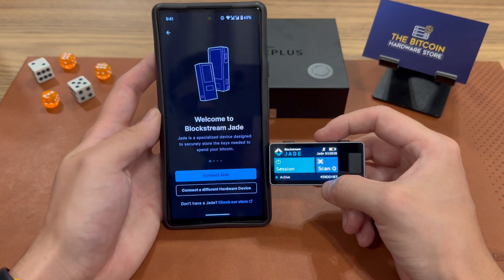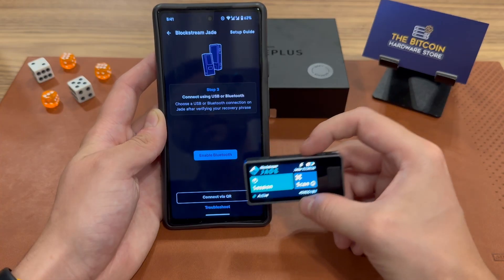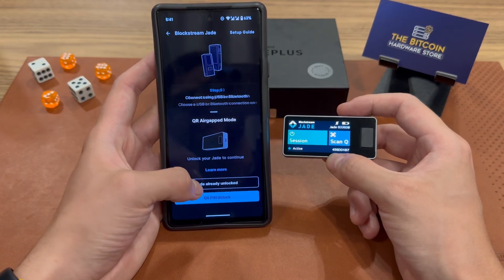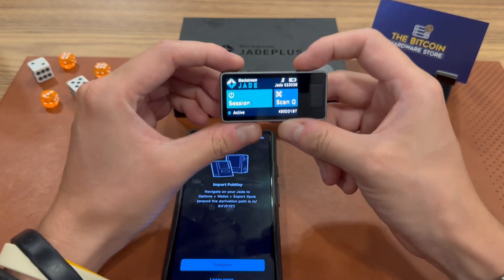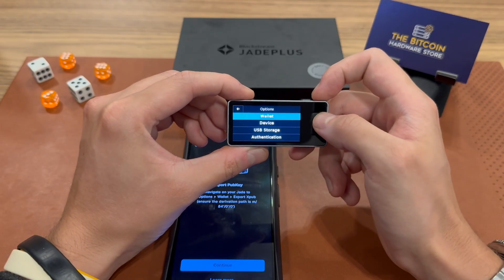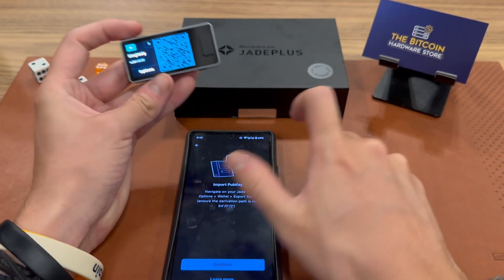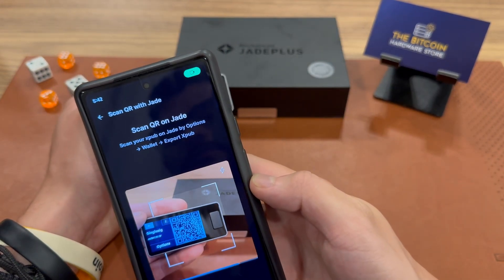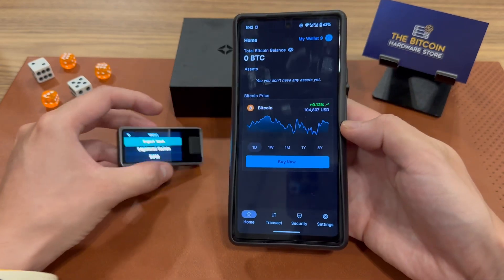I can simply click Connect Jade, and the Blockstream Wallet app will ask if I want to enable Bluetooth or connect via QR. As I said, I want to always use QR codes, and I can select that my Jade is already unlocked. Now I can import the public key to the app, but first I need to export the public key from the device. I'll go into the options tab, navigate to Wallet, and click Export XPub. This shows me the QR code that is my public key. I click continue and scan that information — just like that, I'm in. I now have access to my Bitcoin addresses and my Bitcoin wallet on my Blockstream app.